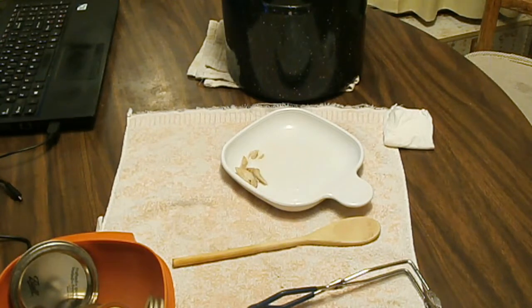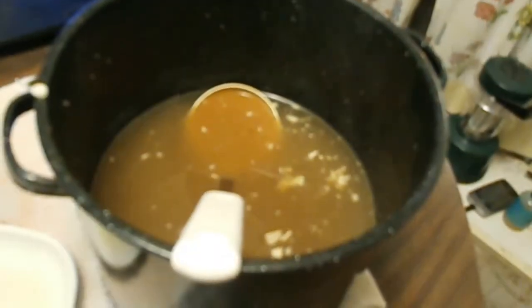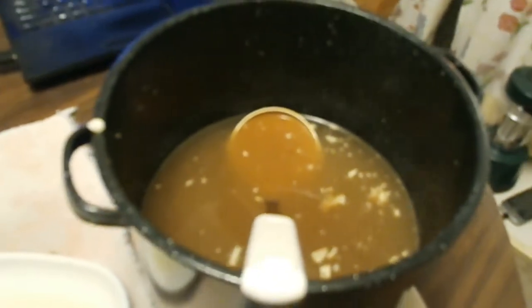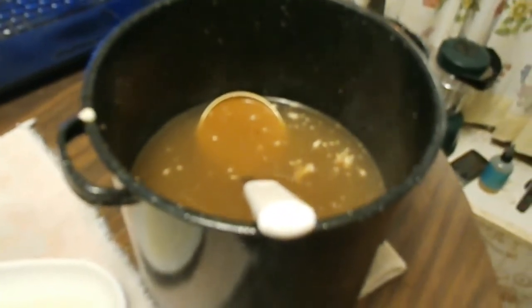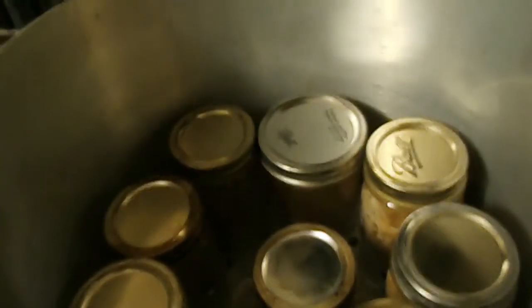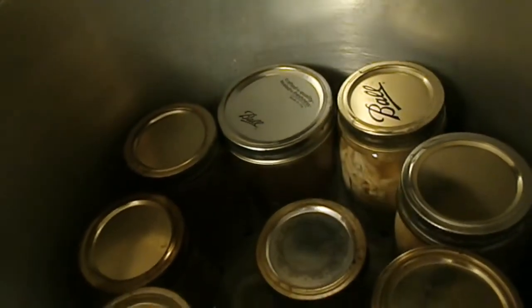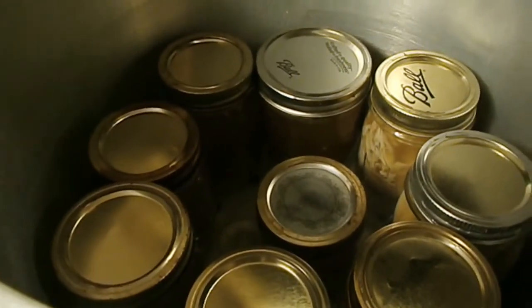If you do one jar at a time, your food and jars stay nice and hot the whole time. I have broth left but I'm actually out of jars — one has a chip in the top. I think I only got three pints of chicken but the rest is beautiful rich broth, so now we're going to get it started.